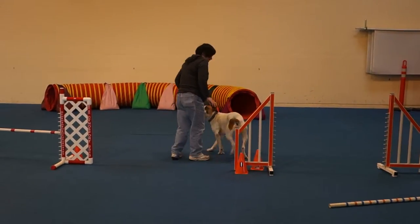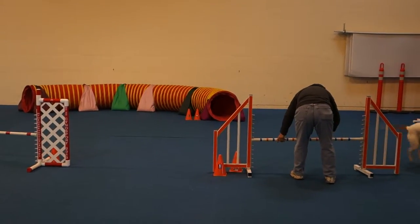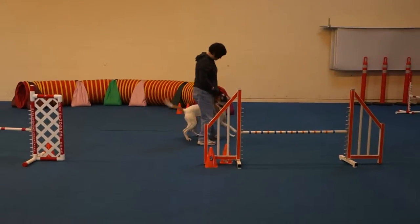Better. She has to learn to lift her rear end up. She jumps a little bit, like zero does. It's a 16-inch bar — she should be able to clear it.